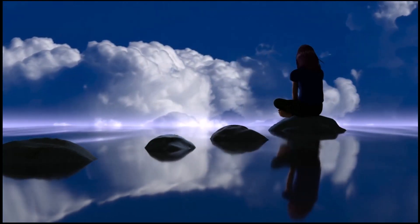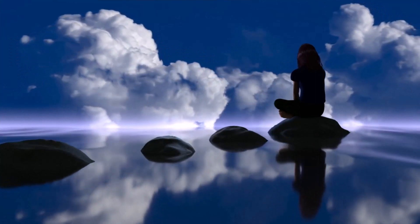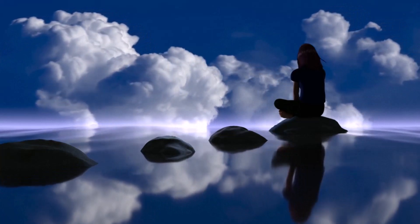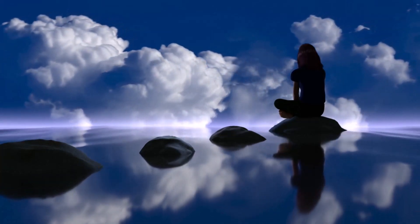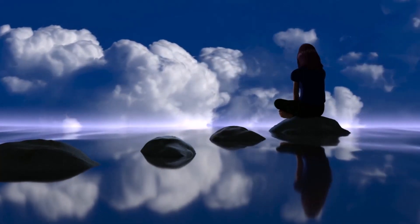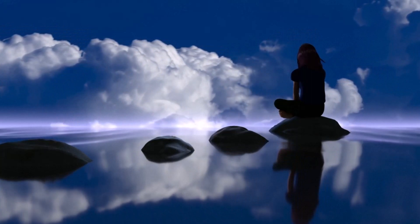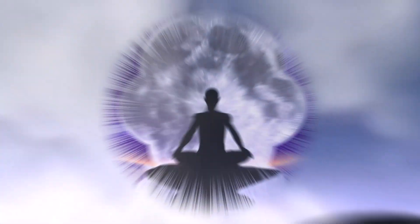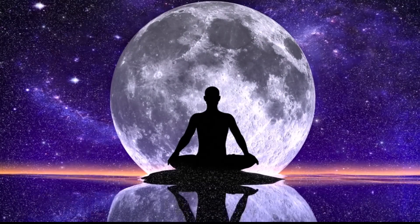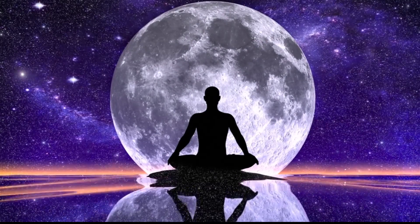Now, shift your focus to the sensation of your breathing. Notice the coolness of the air as you inhale and the warmth as you exhale. Feel the rise and fall of your chest or the gentle expansion and contraction of your belly.